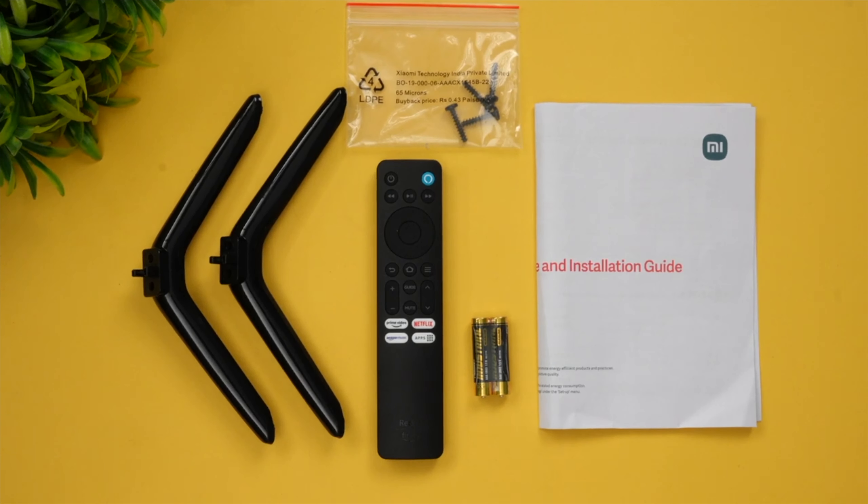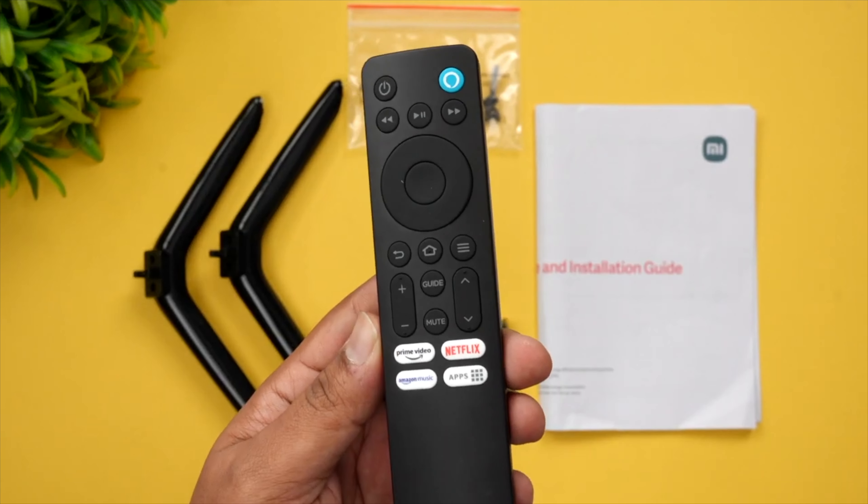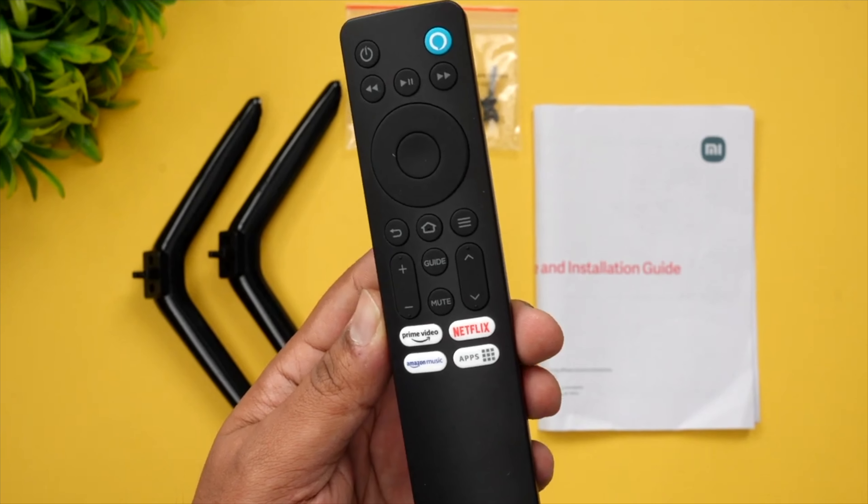Let's see what comes inside the box. You get the desk stand, screws for mounting the stand, the remote which has a lot of functionality, two batteries, and also the manual and installation guide. This is the remote — a very minimalistic remote, quite similar to other Xiaomi devices.